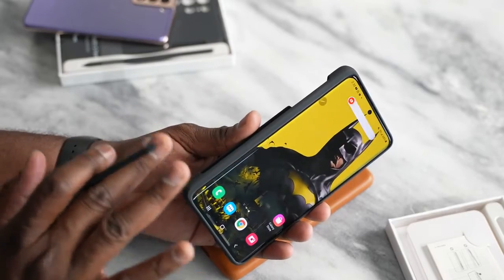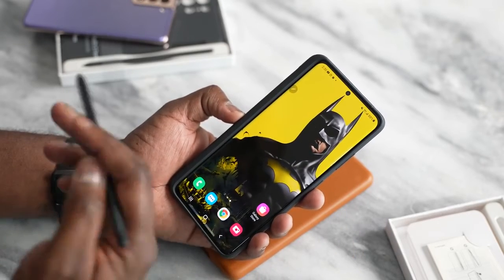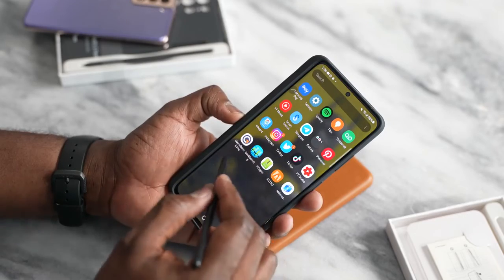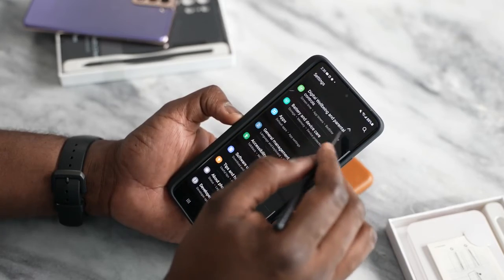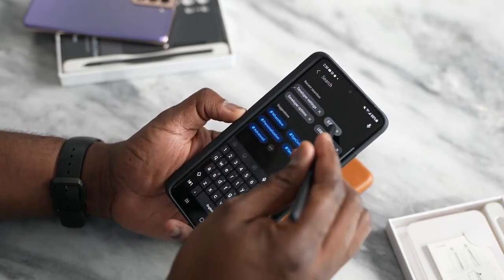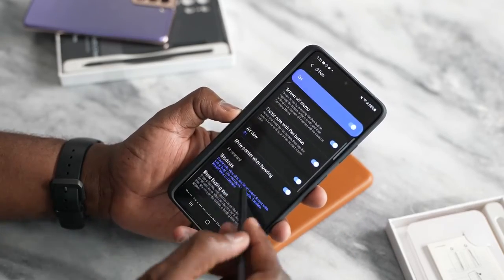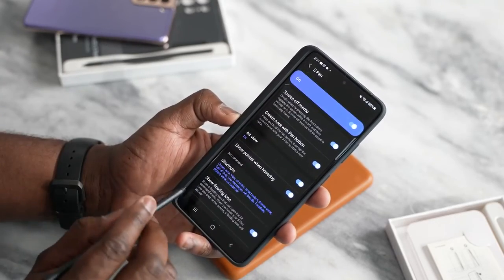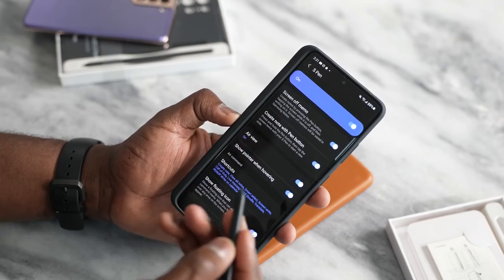Hopefully that gives you guys a full idea of what the S21 Ultra is like with the S Pen. There are different functionalities you can use — your S Notes and all the S Pen features. Going back into settings, you can see you can do quite a few things with the S Pen; it's a fun tool to use. If you have any questions or comments, let me know. Don't forget to like, share, and always enjoy your entertainment.